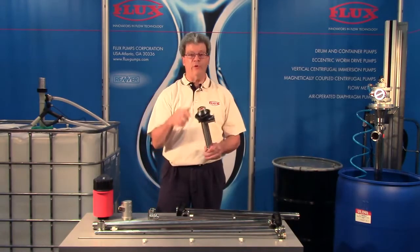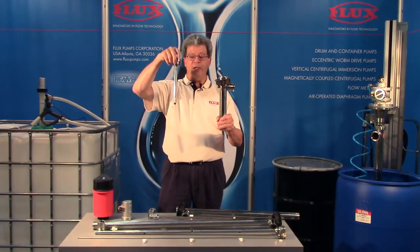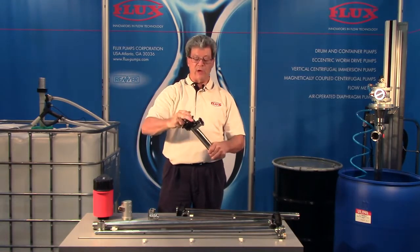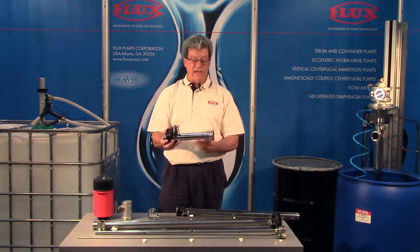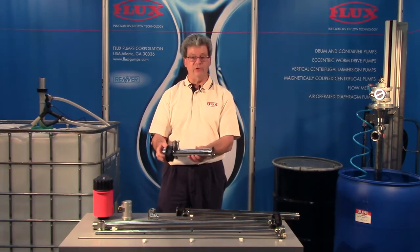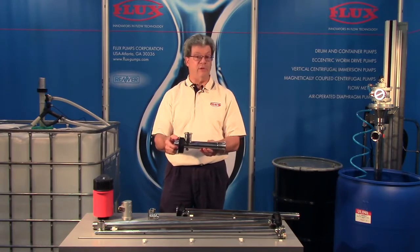Another version is the 430, which is a top pull-out design. You can see this is a very short version and it's available with an inch-and-a-half tri-clamp. It's also approved for flammables, has a grounding lug, and on the inlet we see a 2-inch tri-clamp. This tells you this pump can be used externally mounted to come out of the bottom of a tote or a tank.